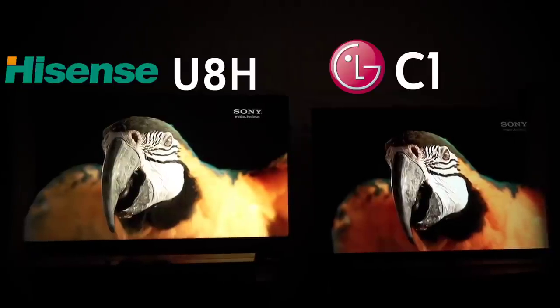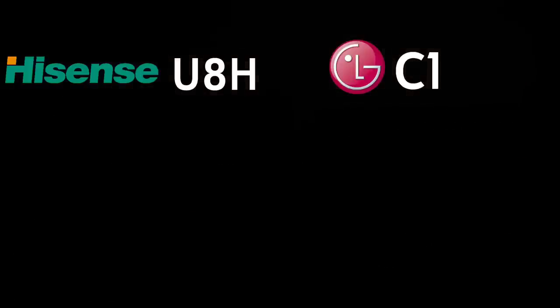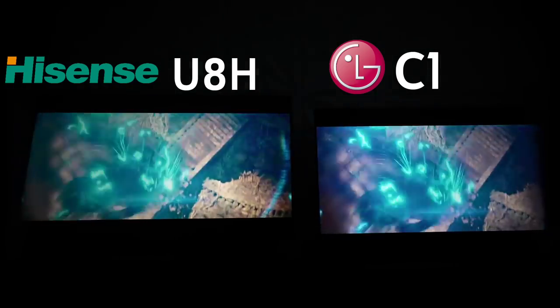That's what Hisense needs to work on — it's their one really big Achilles heel. Counteractively, that was about a five percent near-black scene, which is very rare to run into on normal content. LG still had noise too — it's just better at cleaning noise than the Hisense. For over-the-air TV shows and older DVDs, the Hisense is not going to be better than the LG in pure processing and noise reduction. For movie content, the win goes to the LG C1 for deep blacks and cinematic nature.